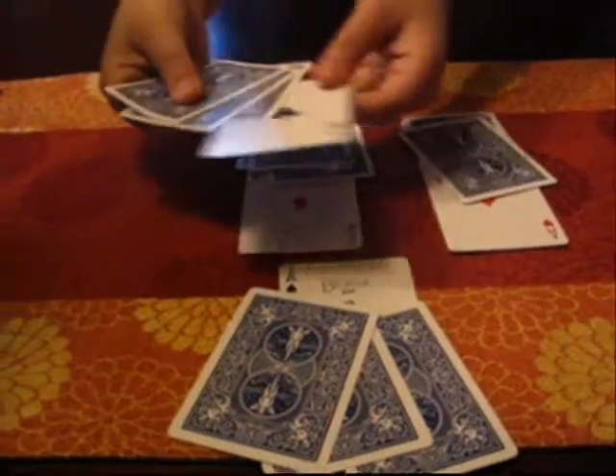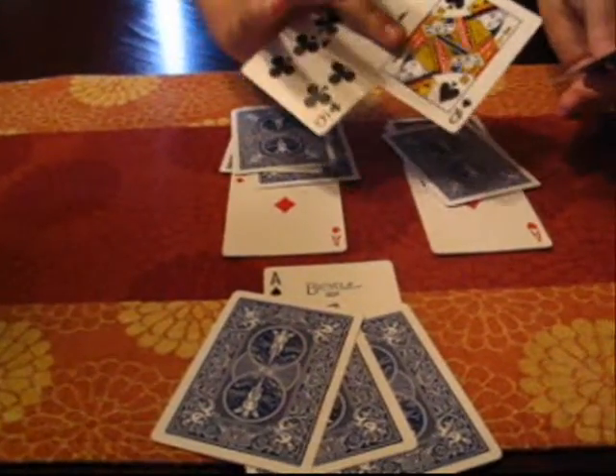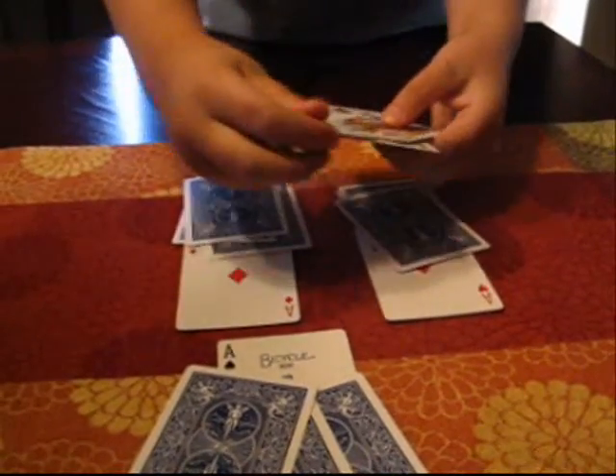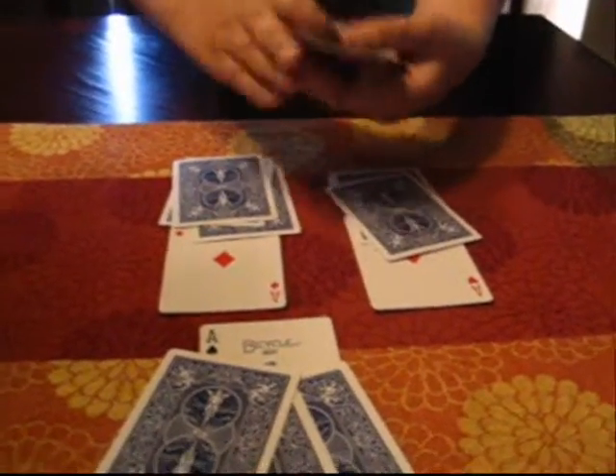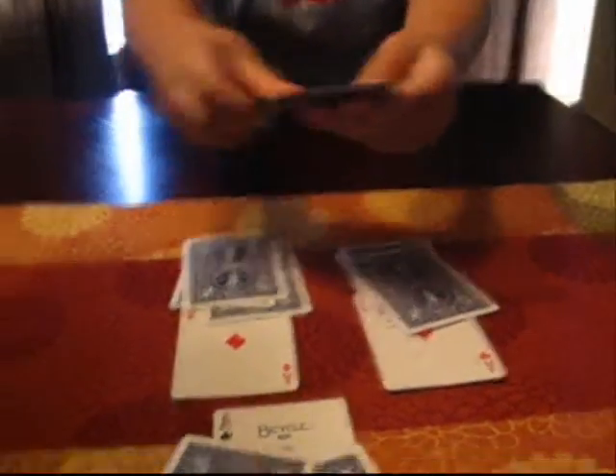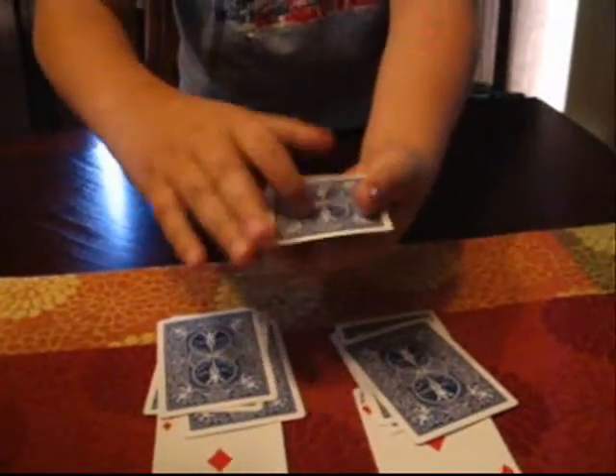First we're going to take this Ace. These are just 3 regular cards, regular point cards. And we're going to put it right there. Now we're going to do the move. Now we're going to flip it over and the Ace will be gone. And the Ace has disappeared. So we'll put that side over there.